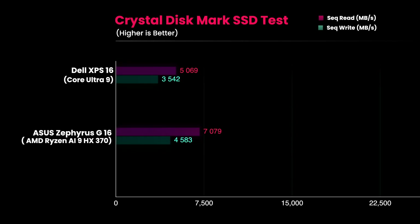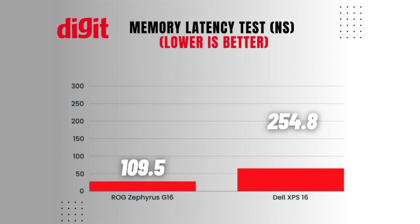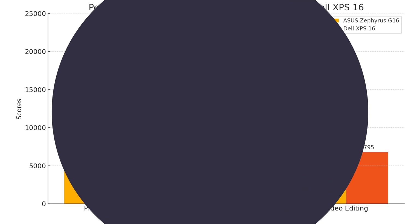The Zephyrus G16 leads in SSD speeds with read and write speeds of 7079 and 4583 MB/s, outperforming the XPS 16's 5069 and 3619 MB/s respectively. In memory performance, it excels with a write speed of 107,622 MB/s, surpassing the XPS 16's 50,696 MB/s. The Zephyrus G16 also offers lower memory latency, indicating quicker response times. Even in overall digital content creation, it beats the much more expensive XPS 16 in PCMark 10 photo and video editing tests, establishing itself as a productivity powerhouse.